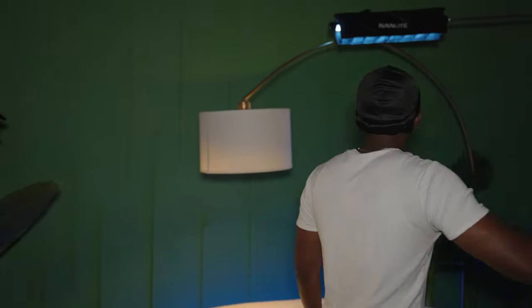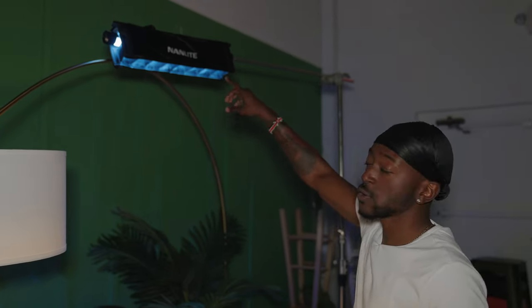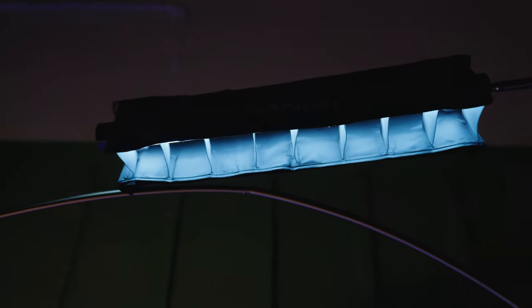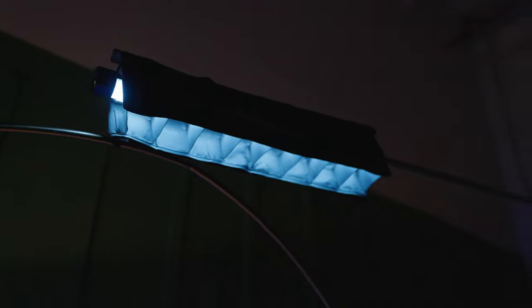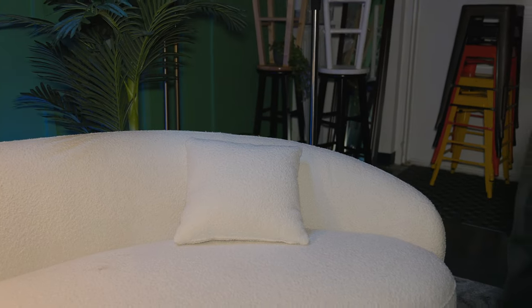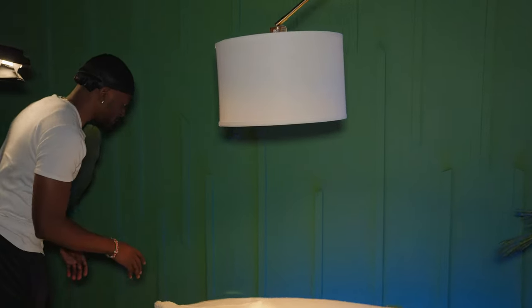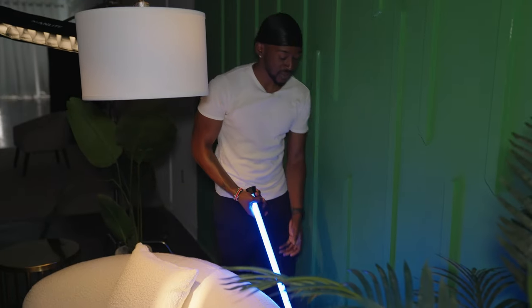Then we have our second two-foot tube, set to color — a silverish light to get a moonlight effect. I brought the saturation down so it wasn't too saturated. This one is mostly coming down on the couch and our subject to give it a moonlit type of feel.